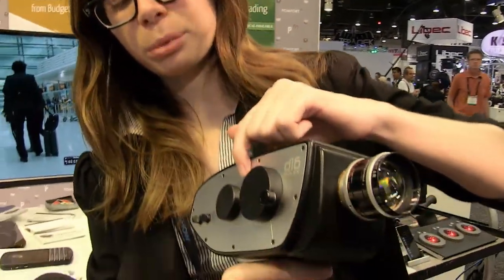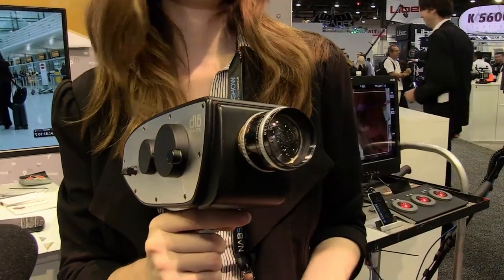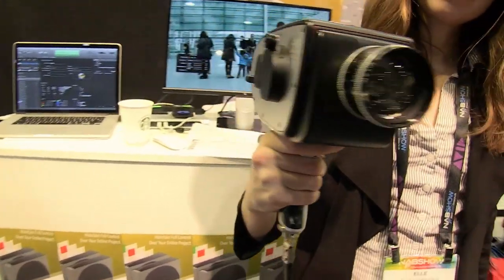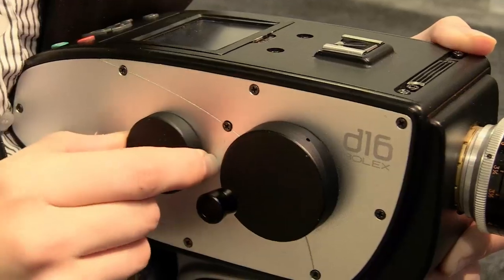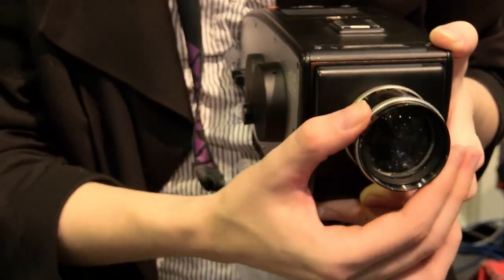It's on sale now on our website. You can buy both the original D16, which comes in a 256 and 500 gigabyte SSD version — there's an enterprise-class SSD inside. All you need to shoot right away is to add a lens on the front; it comes with media, the battery, and the pistol grip. We also just released a monochrome camera, the D16M, which doesn't have a Bayer pattern on the front, so it has more than a stop of latitude gained on the black and white sensor. The 256 gig D16 is $3,299, the 500 gig D16 is $3,599, and the D16M is $3,999. They're all available right now on our website.